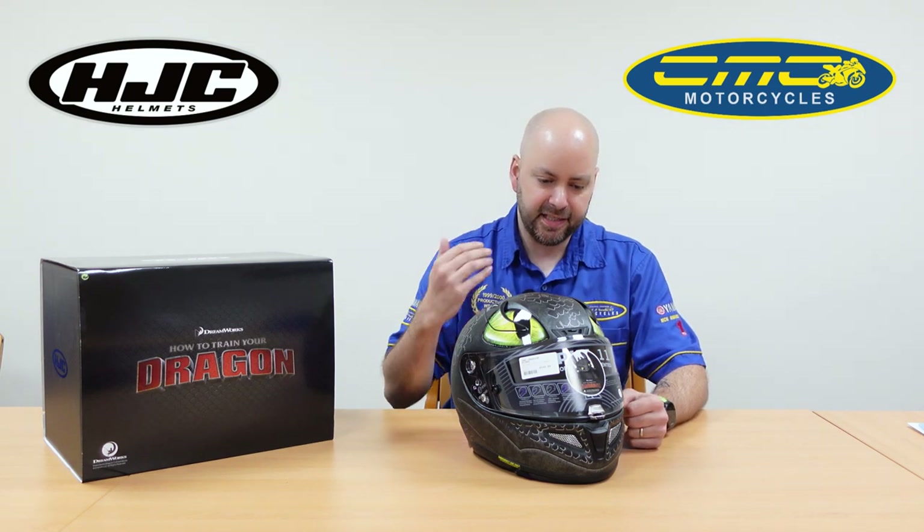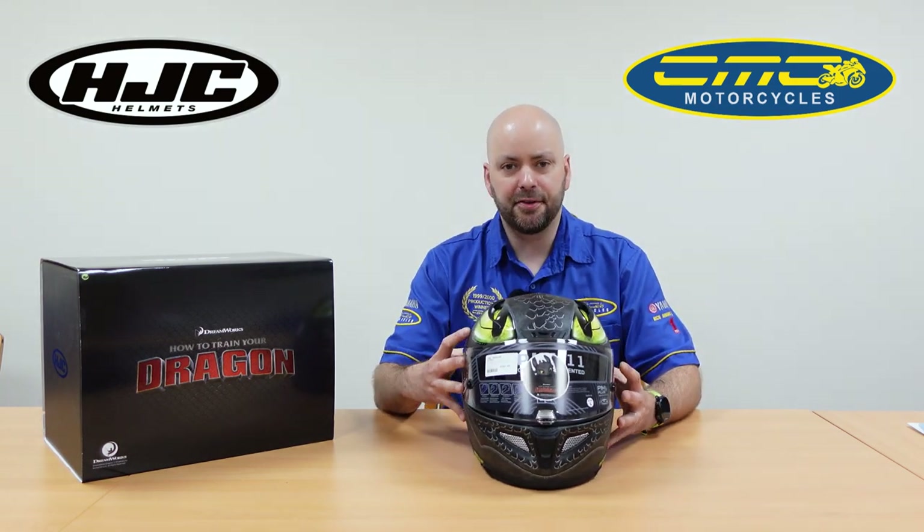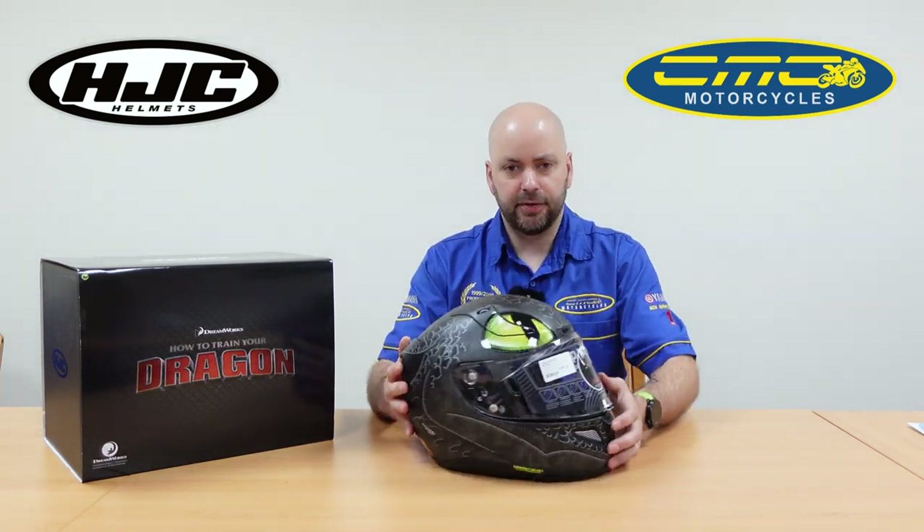Hi guys and welcome back. Thanks for clicking on today's video. As you can see, it's a new graphic again from HJC. They're really good at churning out the graphics, changing the designs and elements to make them more appealing for everyone. This time it's the much-awaited How to Train Your Dragon toothless edition.